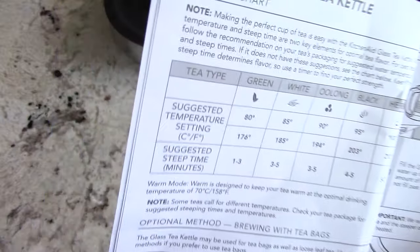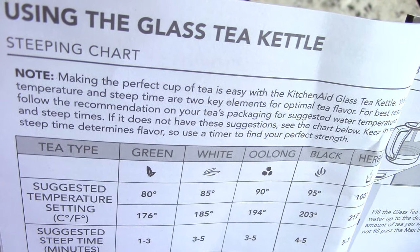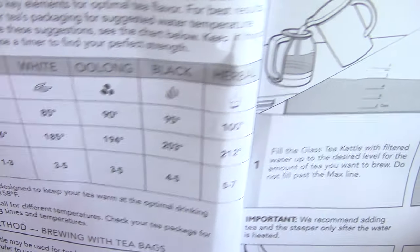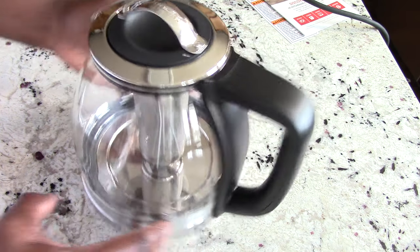The plug is pretty long, but you don't have to use it all because you can wrap it on the bottom and just use as much as you need. Three prong. All right, let's analyze the glass kettle — first off, let's look at the handle.